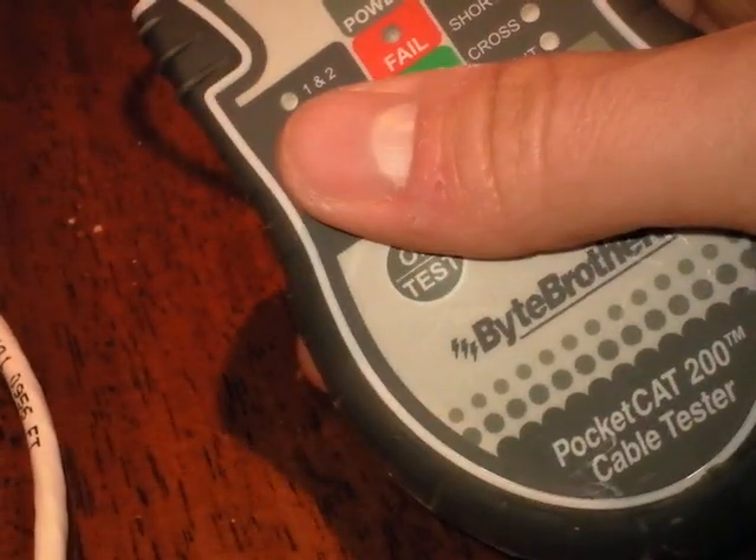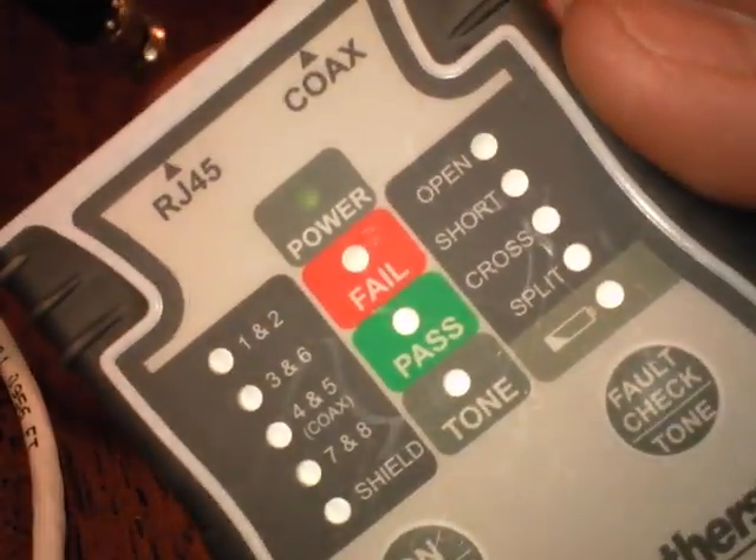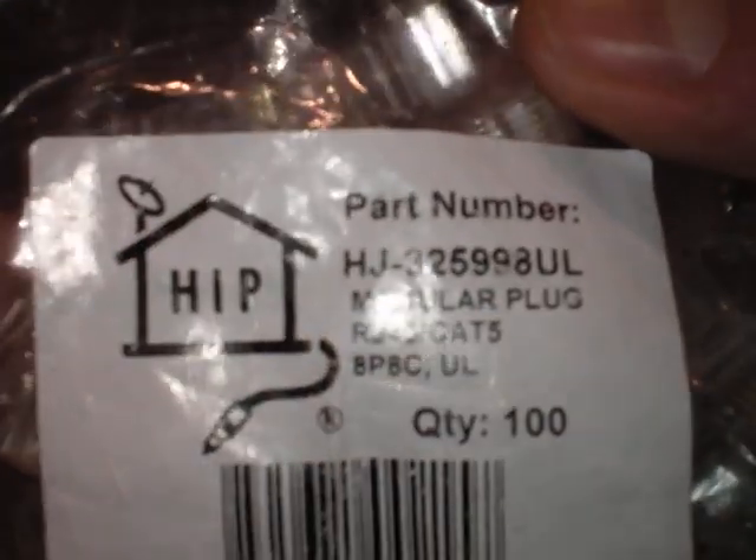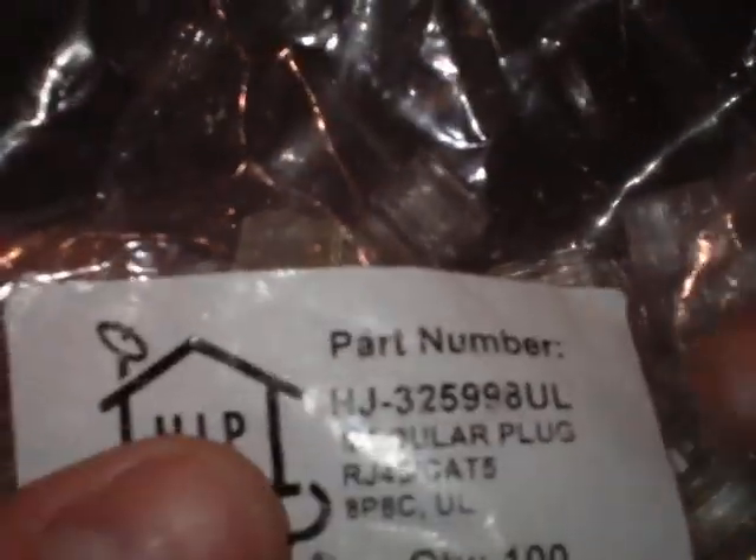This is a video tutorial on how to make an ethernet cable and we're going to use cable testers just like these. You can get them all on Amazon — there's a link on my Tampa Tech YouTube channel on the left side, just click on my blog. These are the RJ45 connectors I use for the Cat5 ethernet cable.